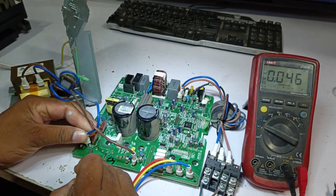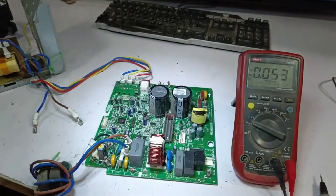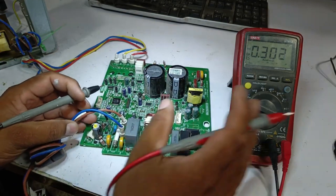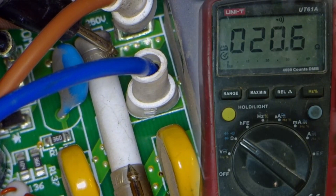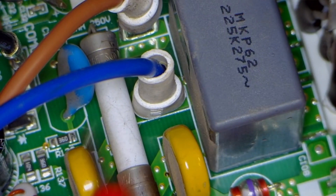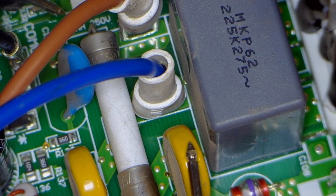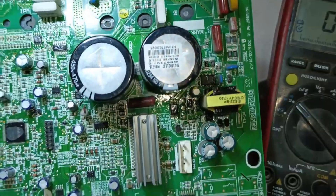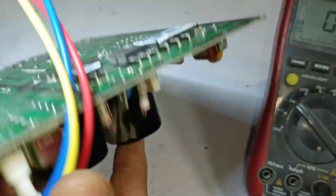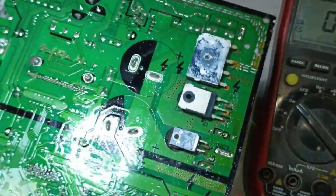The first thing we do is remove the reactor from the PCB. Whenever there's a dead PCB, the first step is to check the fuse in continuity mode. We place the probes on the fuse, and the meter gives us the continuity sound, which means the fuse is not damaged. Physically, there's no visible damage to the PCB either.